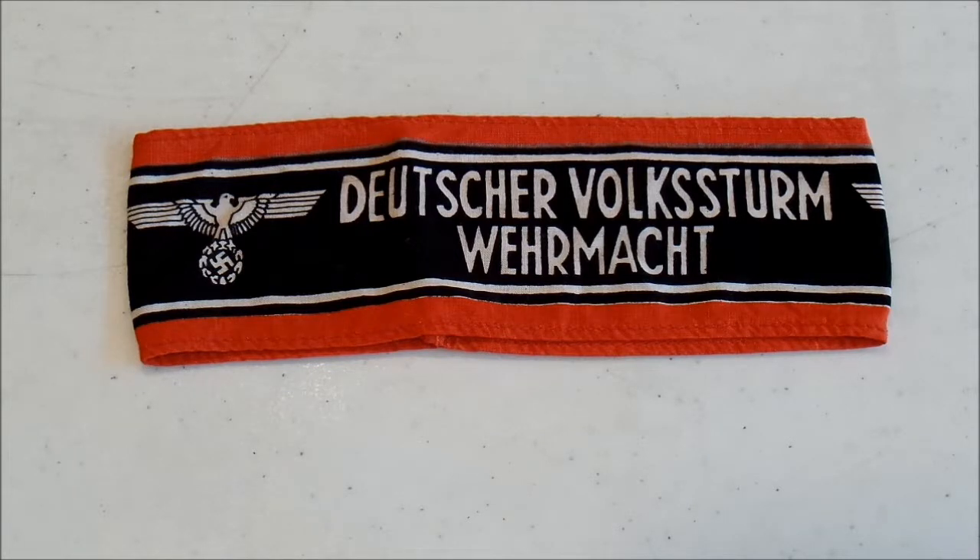A lot of these units ended up surrendering without much of a fight. You did have a few examples of some fanatical units that were actually fighting to the death, especially against the Soviets, because they were really terrified of being captured by the Soviets — with very good reason. So a lot of those units ended up fighting to the death simply out of fear.